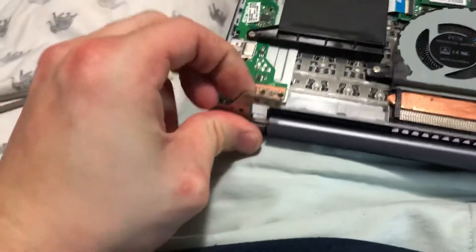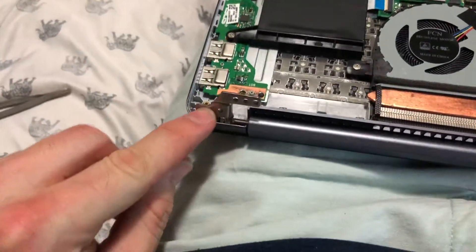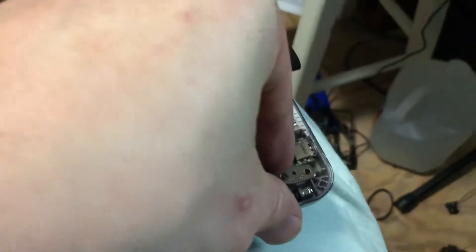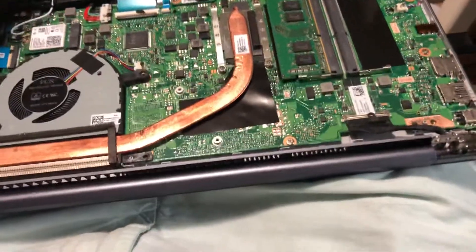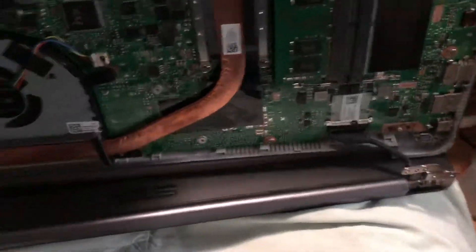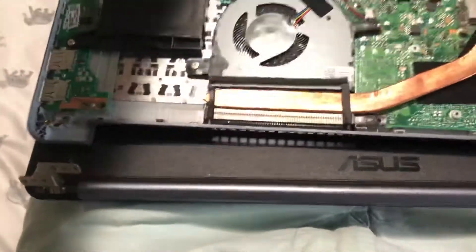In order to tighten up the hinges on a laptop — depending on how yours is — this is how mine is: unscrew the screw from the hinges that was holding on the bracket, pull the hinges back, and you want to lift and slide just a tad, then set it back down.